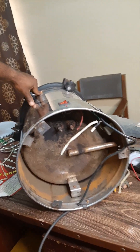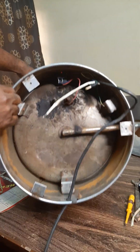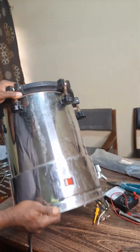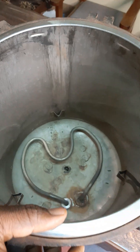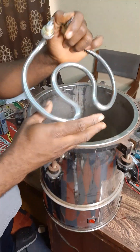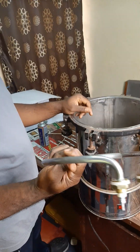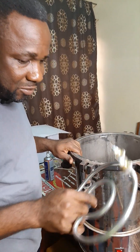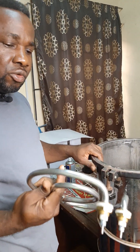This is the base and the connection, so I am going to replace this element in here with this new one. We are going to use this new one to replace it. This is 30,000 watts by 220 volts.